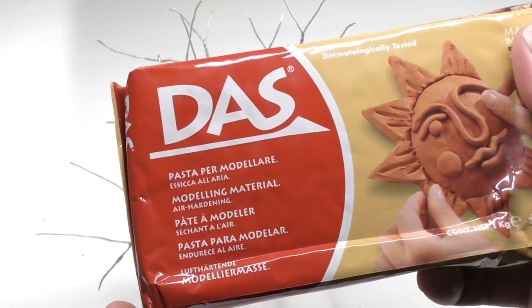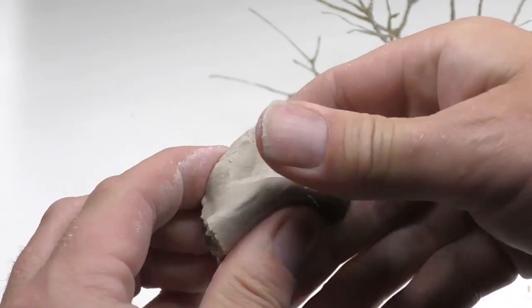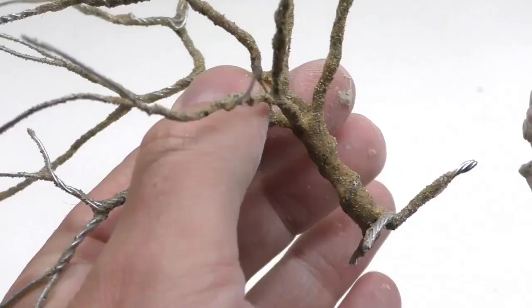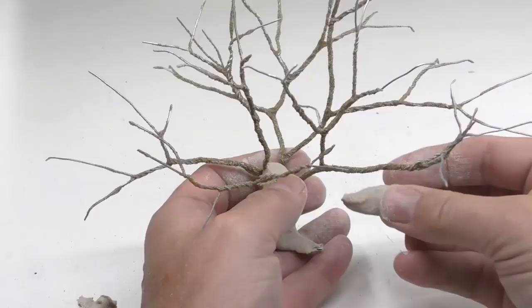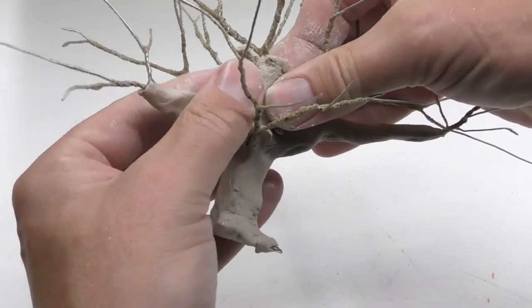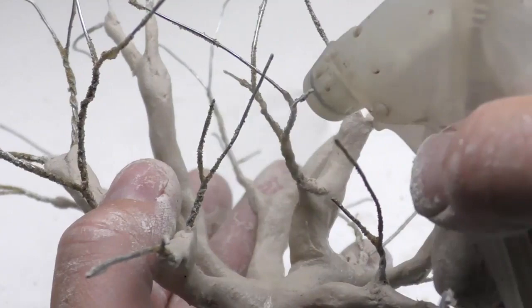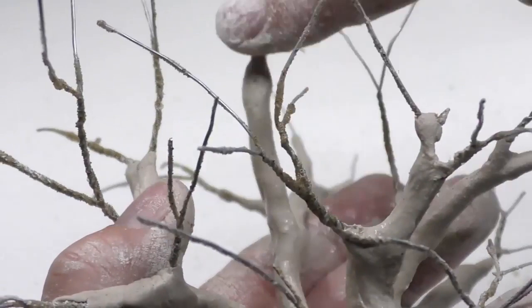Pronto clay is an air-hardening clay which is very suitable to add thickness both to the trunk and to the branches. The clay will also enable us to engrave a realistic bark pattern. Work the clay into the coarse texture and then form the roots. Continue to add clay also on the thicker branches and work the clay all the way up to the top.